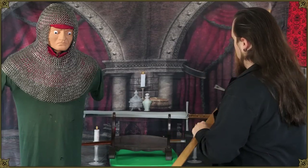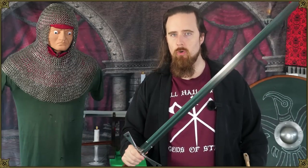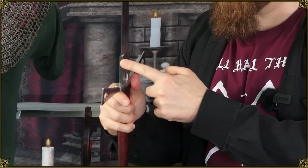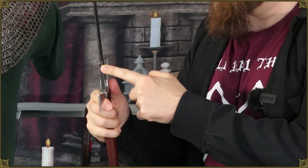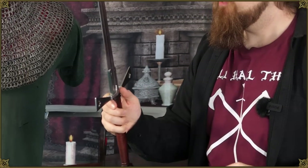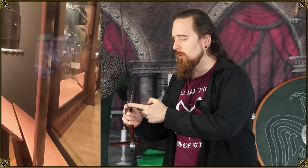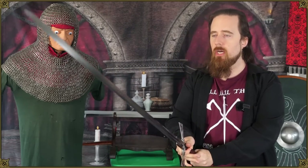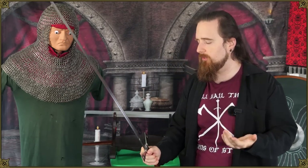On some swords you have what's called a ricasso, which is a blunt section right here near the guard. This one here is fairly short, and there are a number of reasons for that. The main reason is balance. If you leave more mass near the guard, you move the balance further back, which means the blade has comparatively less mass and is quicker to move. So you make the sword more agile and less exhausting to swing.